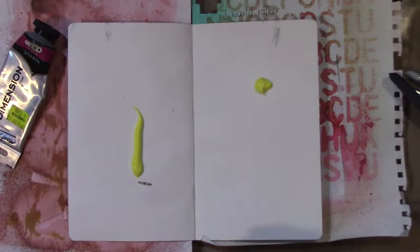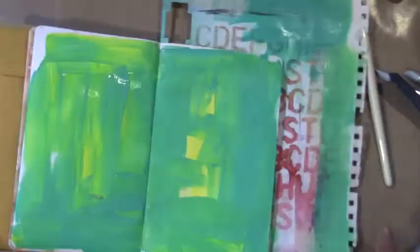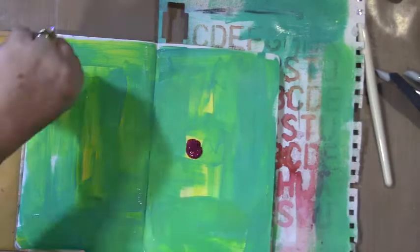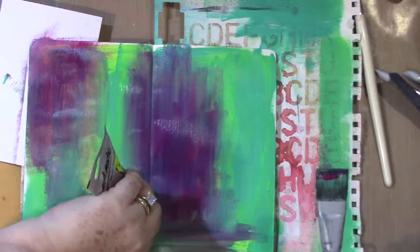I've got some Gina Aaron stencils here and my favorite colors — yellow, magenta, and teal. I love the color combination together and I'm just slapping the paint on because I just want to be happy. I've got the magenta going on and I love the colors of purple it creates when it joins with the teal — just gorgeous.